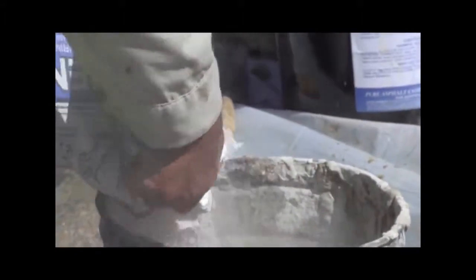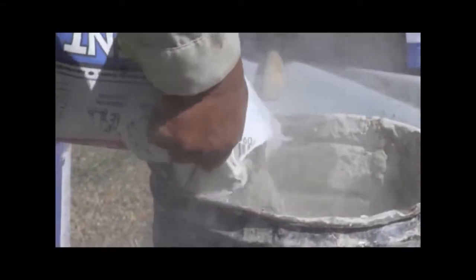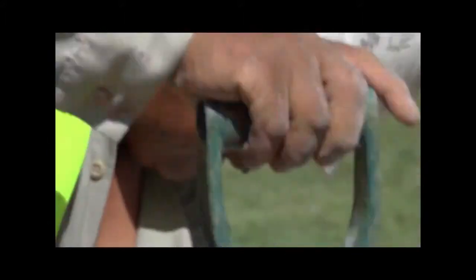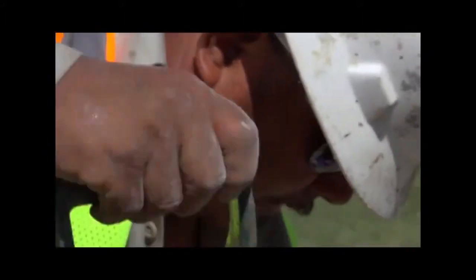The design was by RJN, one of our engineering partners that we frequently work with. According to industry standards, manholes are one of the highest sources of inflow and infiltration. With 12,000 in our system, it's important that we address this.